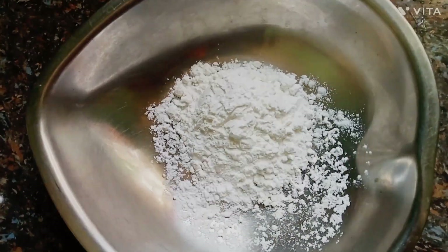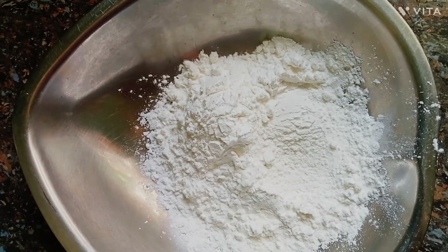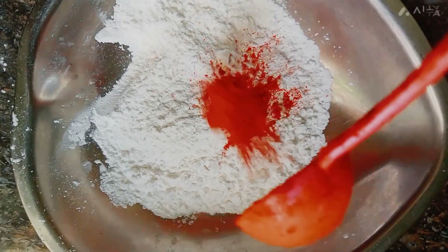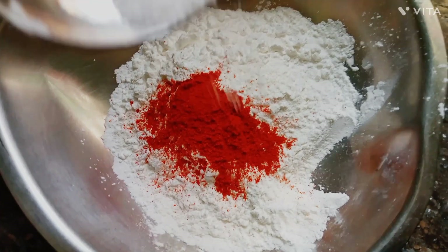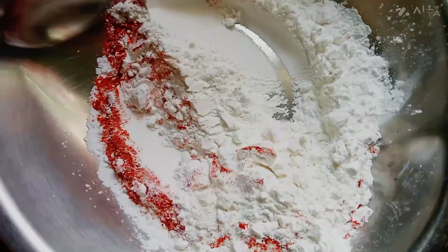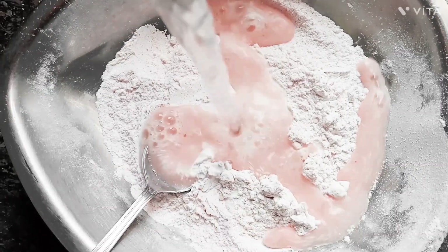I'm going to add 5 spoons of cornflour powder. I'm going to add 5 spoons of maida flour. Mix it with a little mixture. Add medium oil in this bowl and the batter will be soft enough.